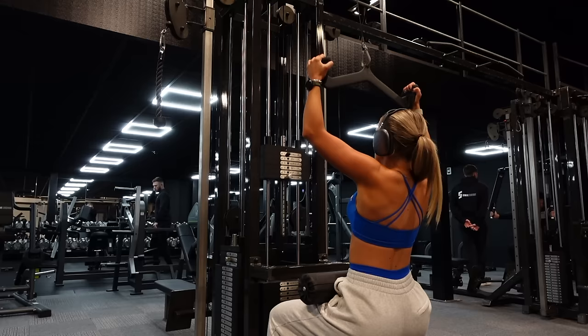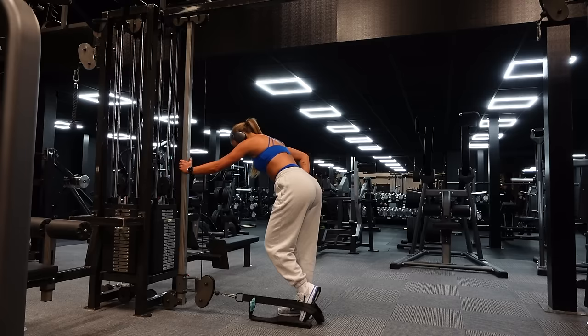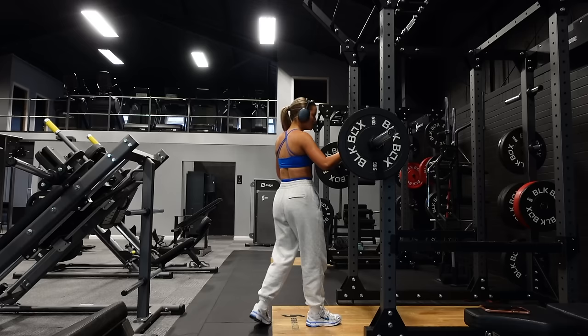Then we went into another superset — I do love supersets, they keep things interesting. Three sets of 12 lat pulldowns going as heavy as possible, supersetting with cable kickbacks at 15 reps per leg. I forgot my ankle strap so I was using a weird little contraption and felt all over the place, so if my form wasn't looking sharp that's definitely why.